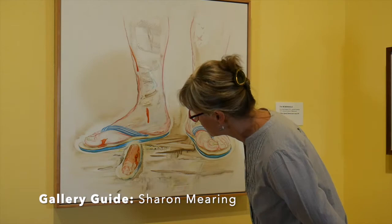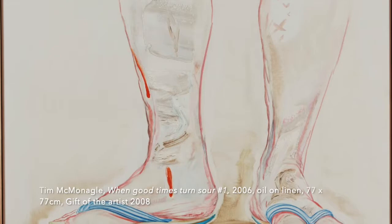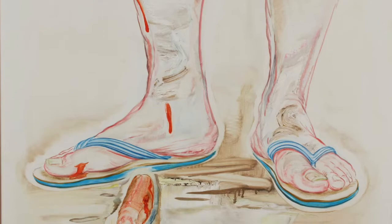The title refers to the turning point between good times and bad. With our attention focused on the region below the knees, this whimsical treatment of the human body teases the viewer.